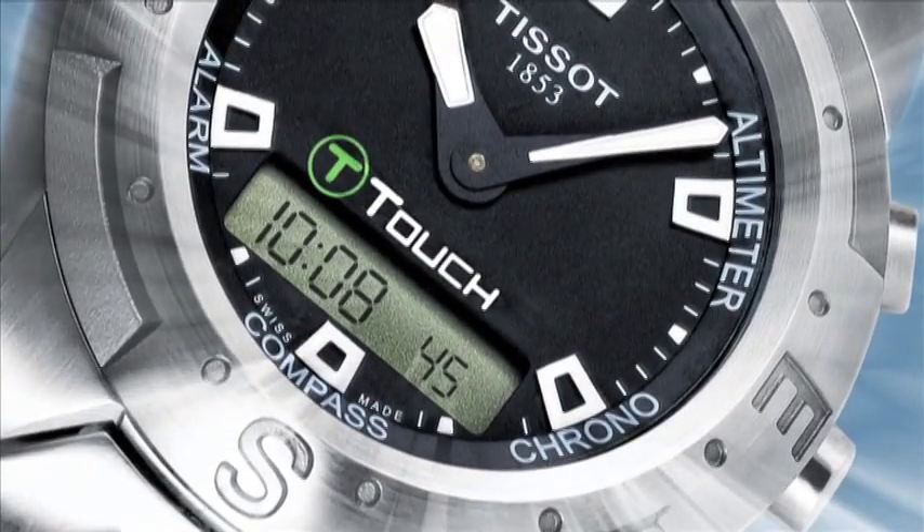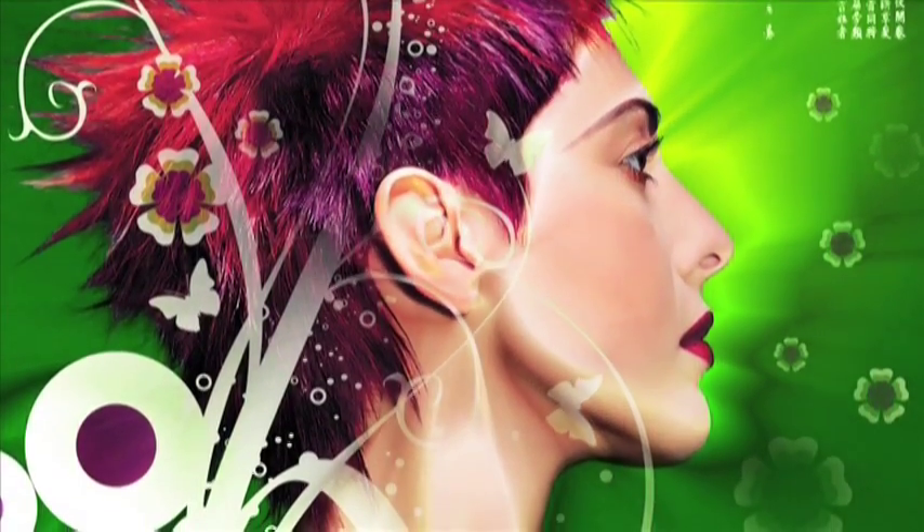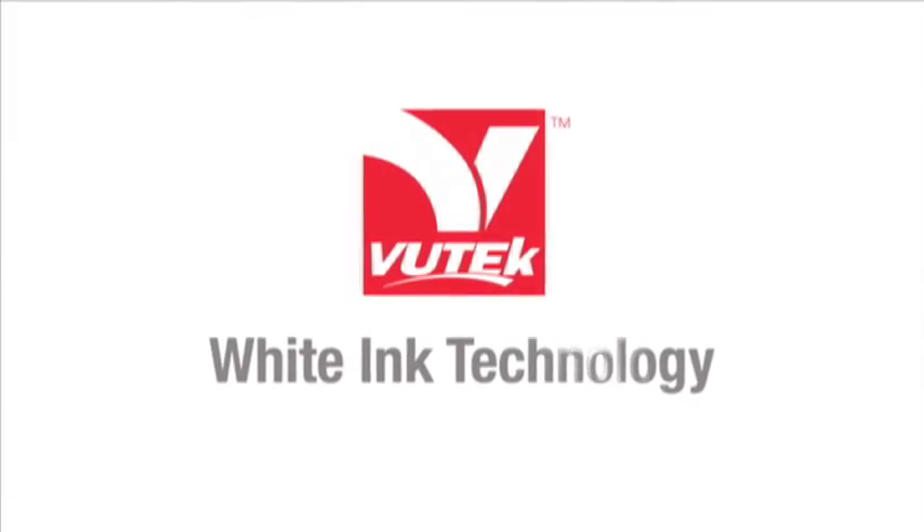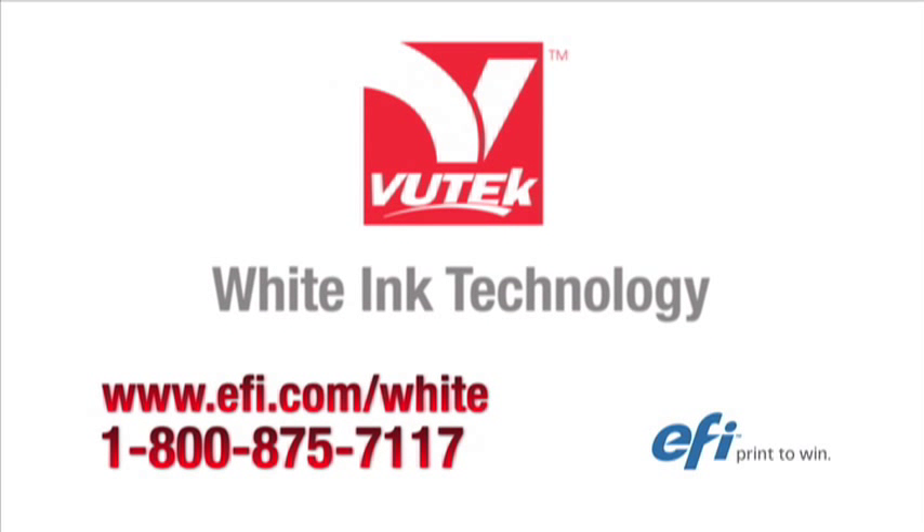Boost your capabilities. Boost your productivity. Boost your competitive edge. And most of all, boost your revenue. It all happens when you boost your creativity with three layer whiting technology from EFI.